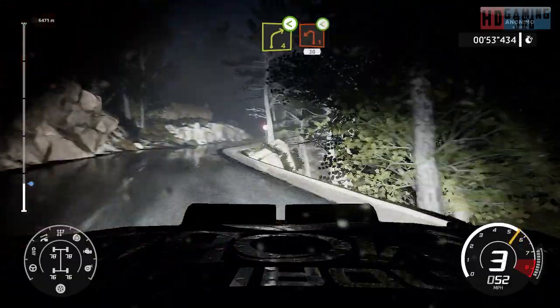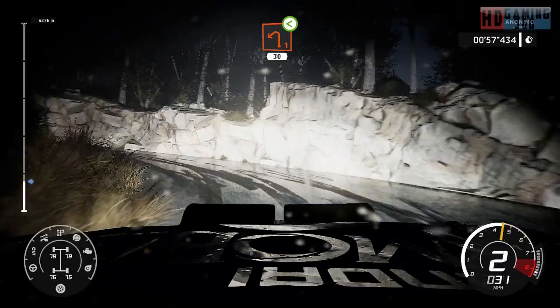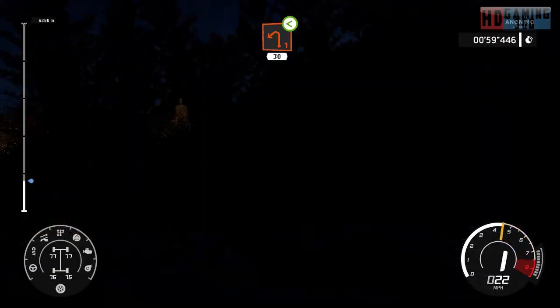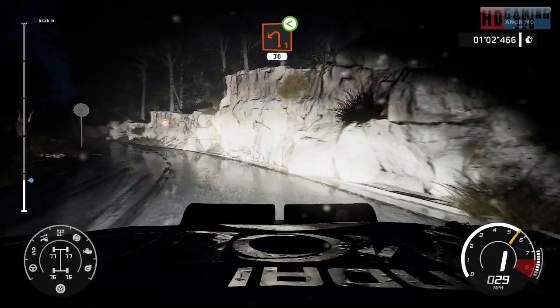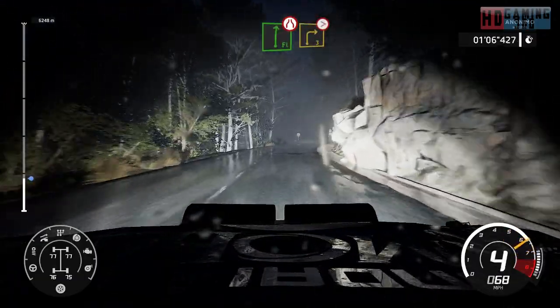Left 1, open, 30. Flap right, arrows into right 3, tightens, short.